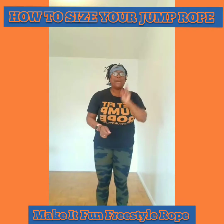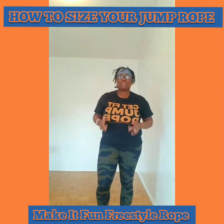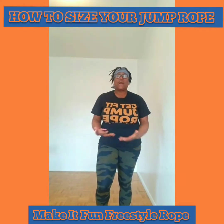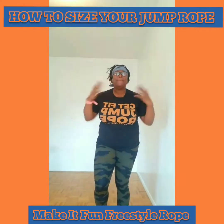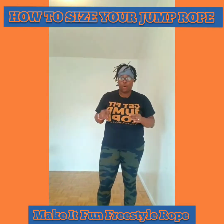Jump rope is a phenomenal exercise. As a matter of fact, 10 minutes of jump rope is equivalent to a 30-minute run on a treadmill at 6.5 miles an hour. So depending on the intensity of your workout, you can have a mega good workout.